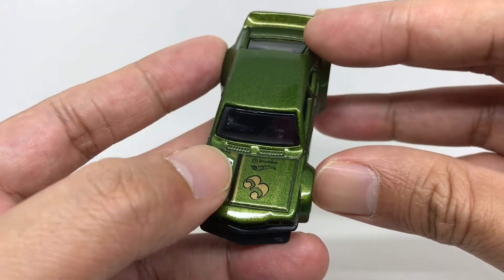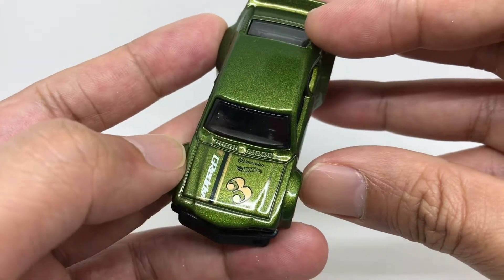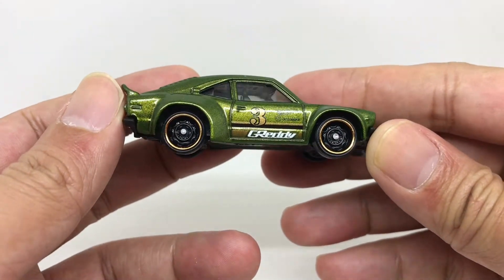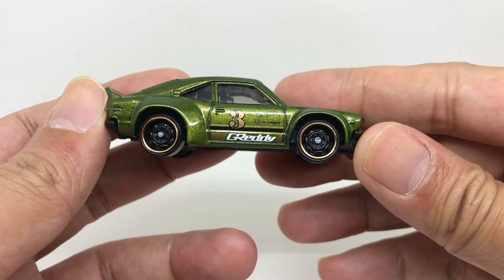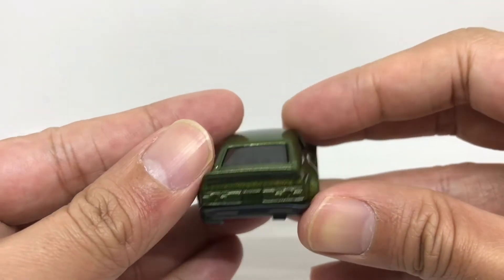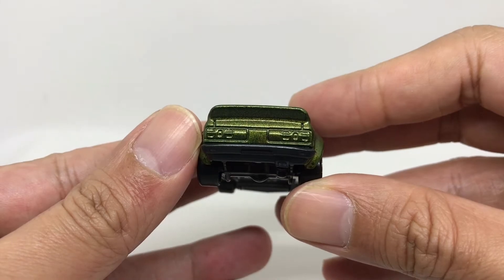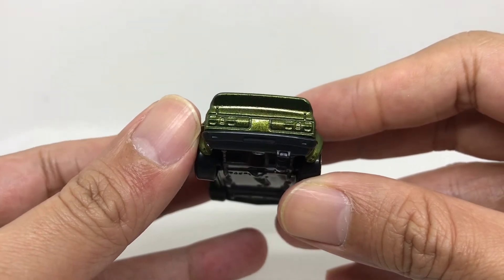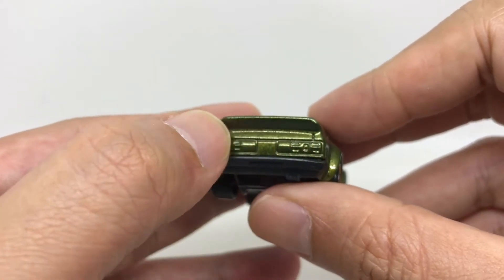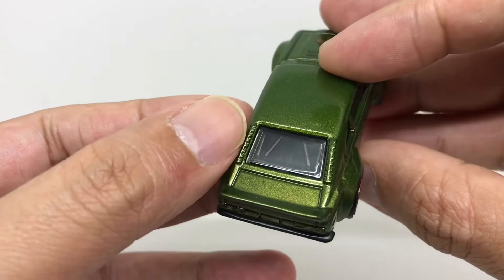On the hood you can see the train number, Brembo, Hot Wheels branding, and tampo detail. The right side of the car is the same as the left side. From the rear section you can see tail light detail, and it also has a spoiler in green — nice detail.